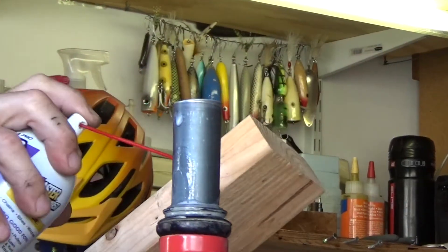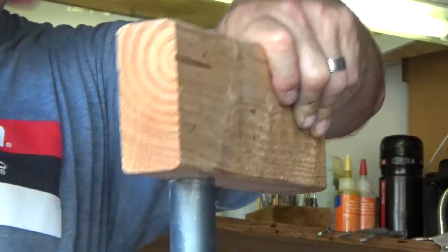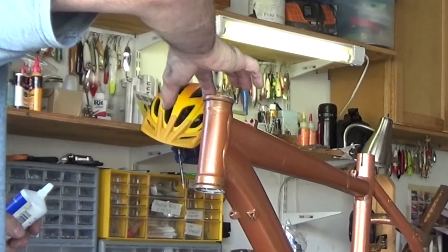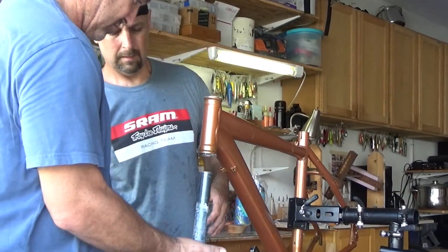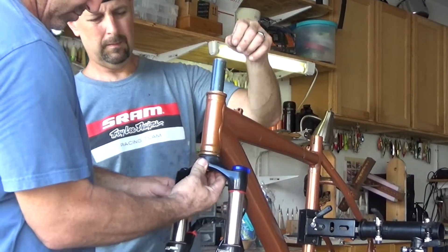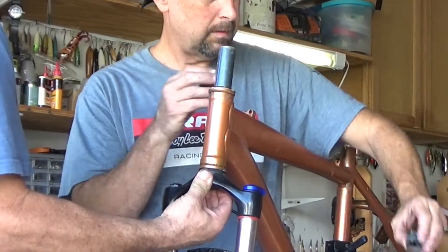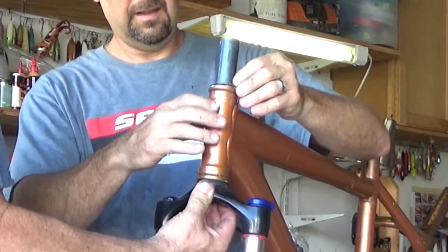Spraying a little lubricant on will make it easier to remove the fork. Make sure to lube all the parts before you put it back in, especially where the bearings go. Slide it straight up so those bearings sit right in there. Bearings always go first, then the washer, then the lock washer.